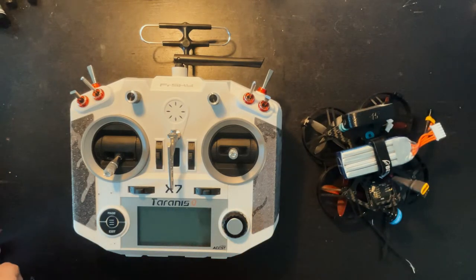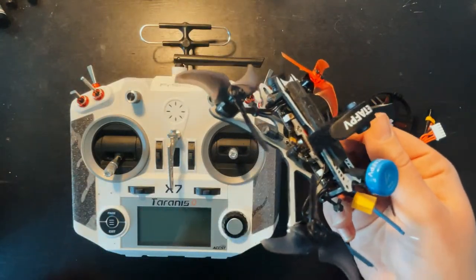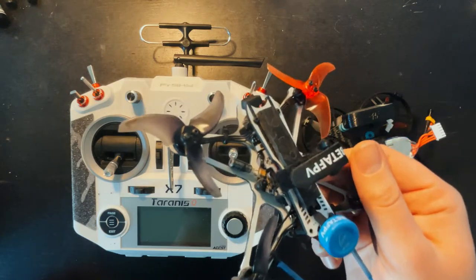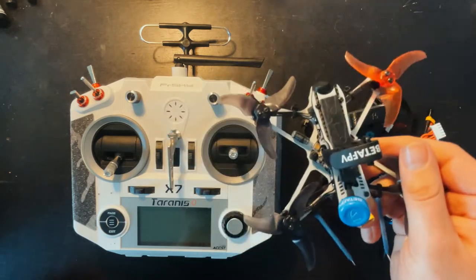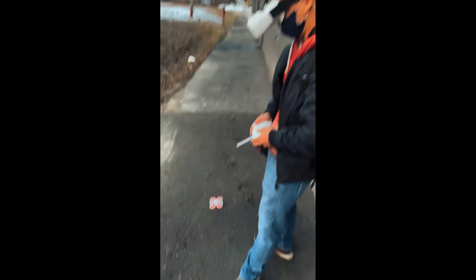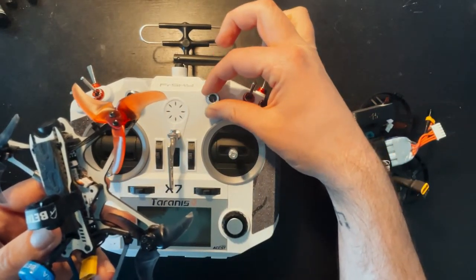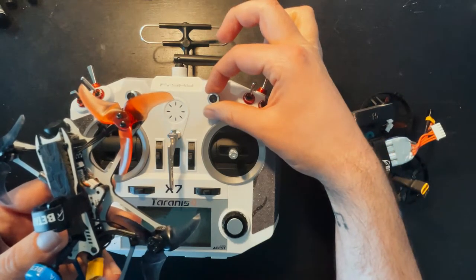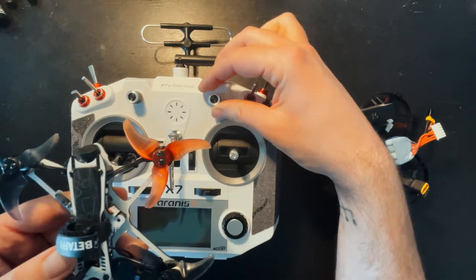Another reason someone might use this throttle knob would be for something like a Tiny Hawk. Out of the box this drone takes a 1S and a 2S battery and it's a very popular starter drone. When people start with the 1S battery and then make the hop over to the 2S, you're probably going to notice there's a lot more throttle. This would be a good way to gradually get used to the different power between a 1S and a 2S — or 4S and 6S — to get used to the different throttle response.